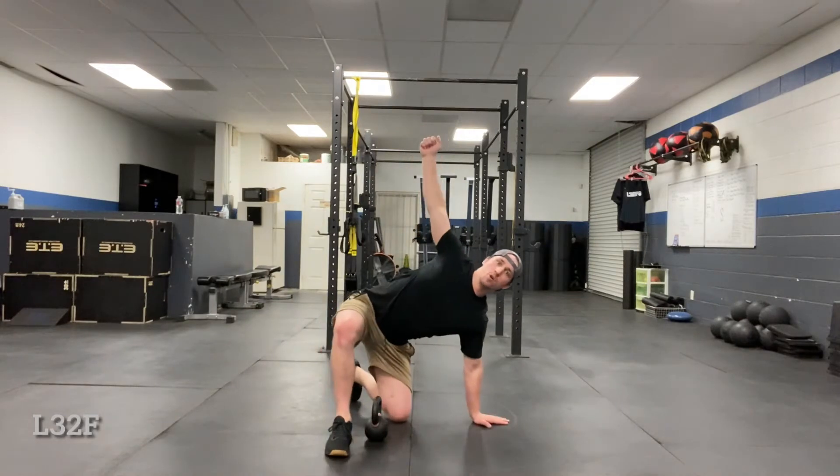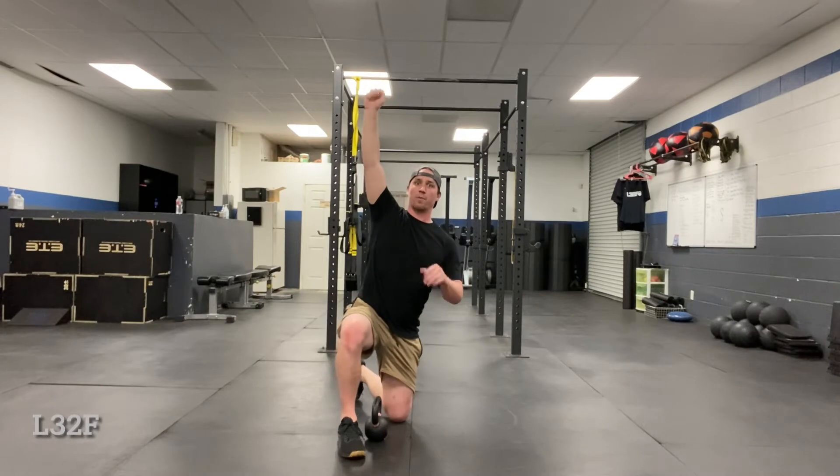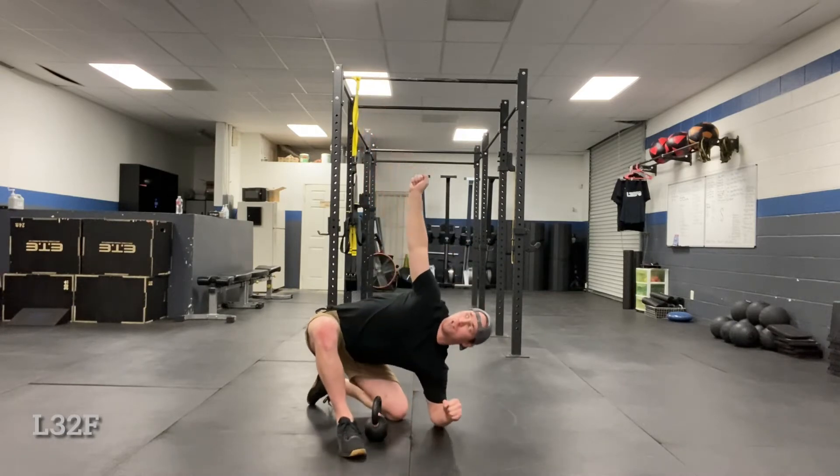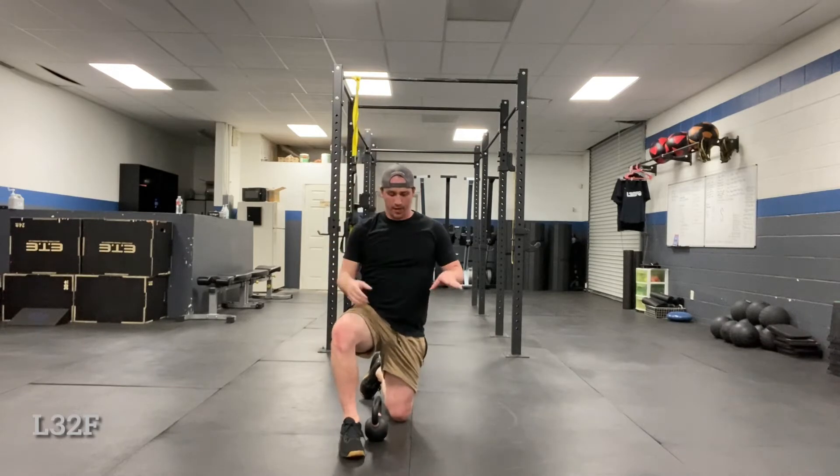What they can do is come to the hand — that's a really advanced version. If you want to make things spicy, make sure they're ready for it. With lightweight or starting with bodyweight, they'll come down to their elbow and then drive up and stand tall. That's just it.